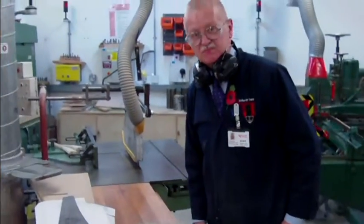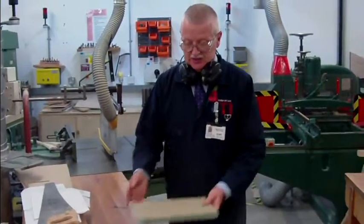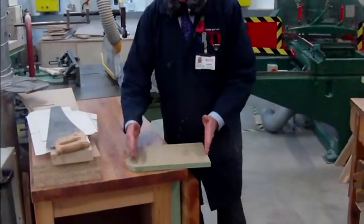Did you catch it? No, probably not — I didn't think you did. We've got the right size that way. Now we need to cut the right size this way.